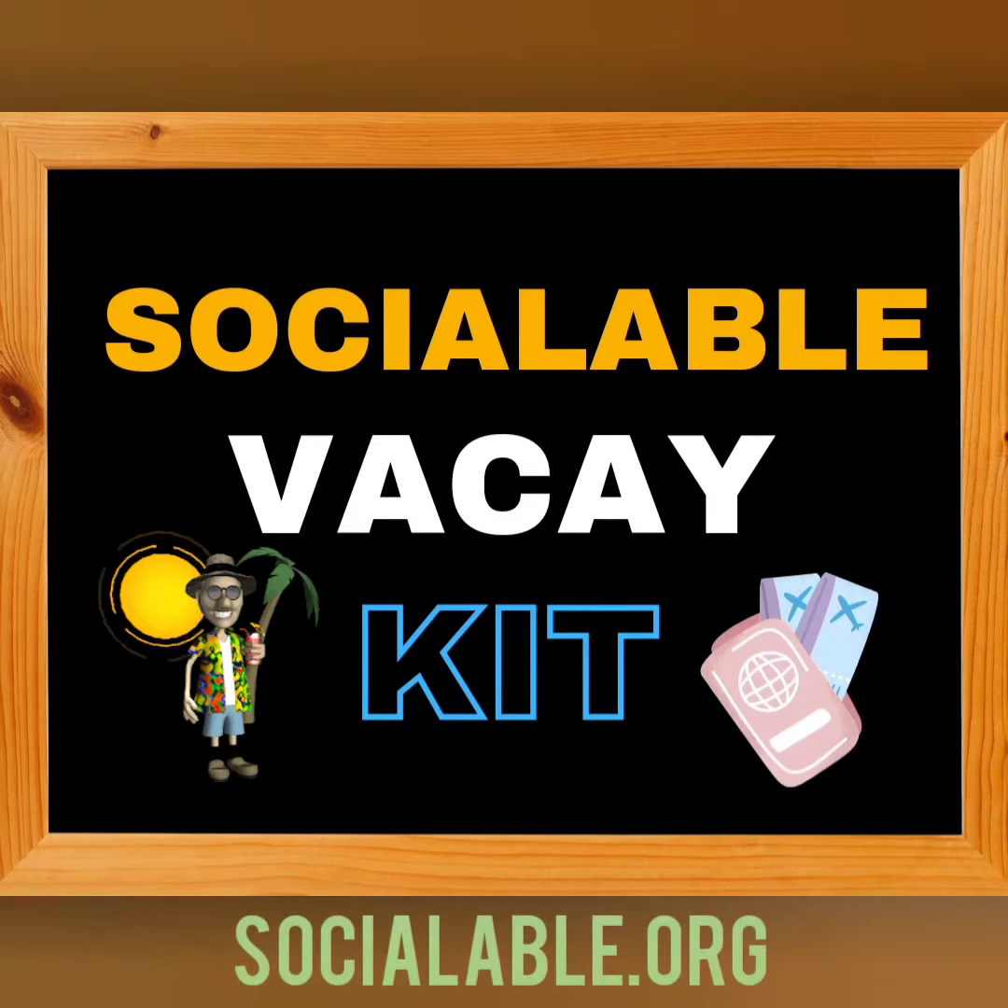It's a short video for me. What up guys? It's me, Anjipal — Miss Sociable herself. And I would like to introduce to you the Sociable Vacay Kids.